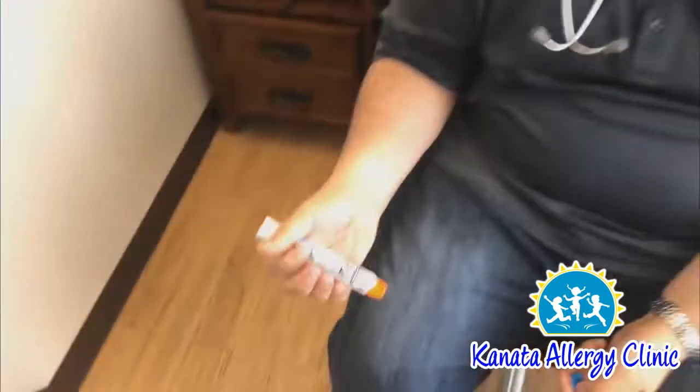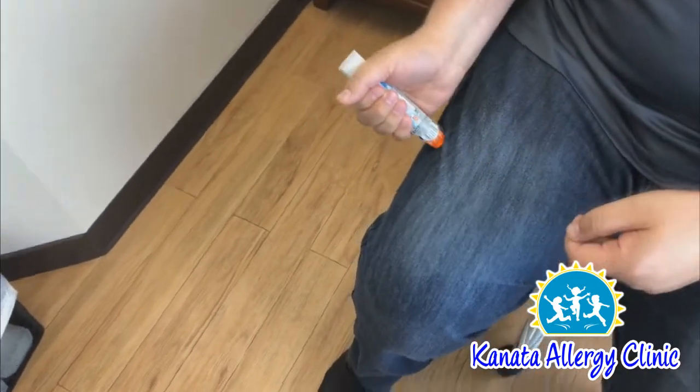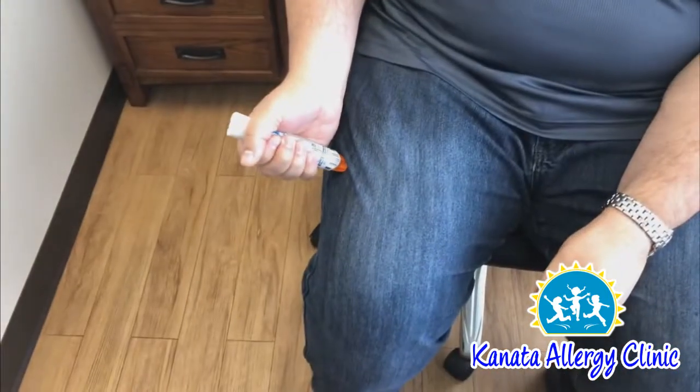So please make sure that you always use this grip rather than the other way. Some might remember this easily by remembering the rhyme: blue to the sky, orange to the thigh. The site for the EpiPen injection is between the knee and the hip, mid outer side — on the outer side of the thigh, not on top, not close to the knee and not close to the hip.